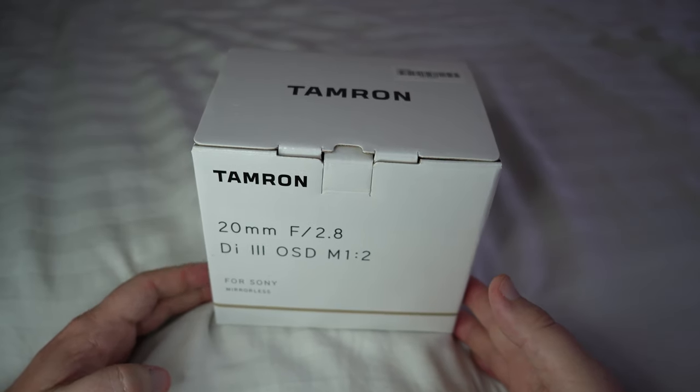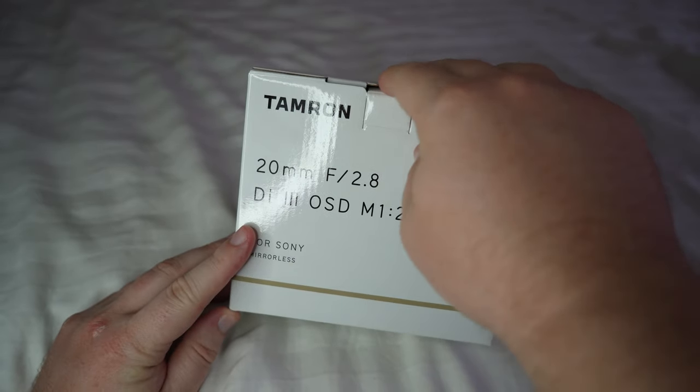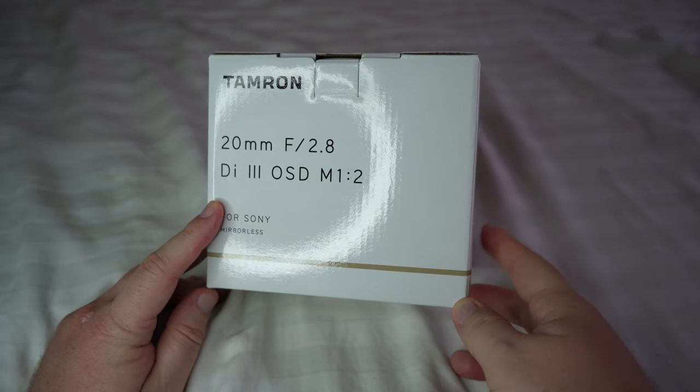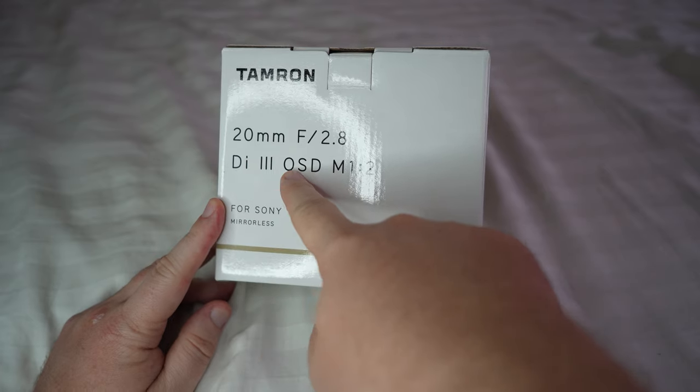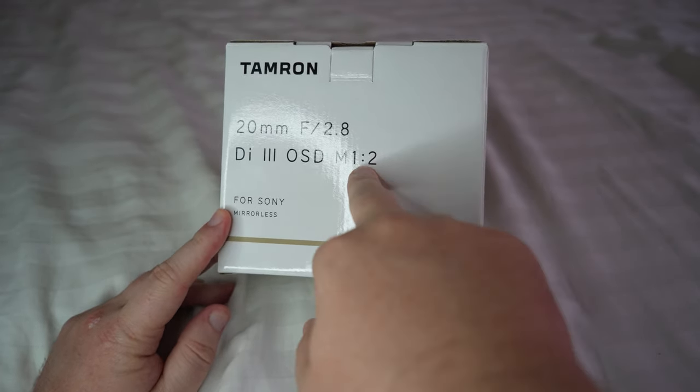Here we have the backside with the little tab that says Tamron 20mm f2.8 Di III, which means it's for full frame, OSD, M12 which is for macro lenses.